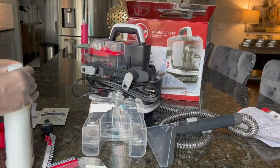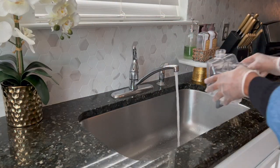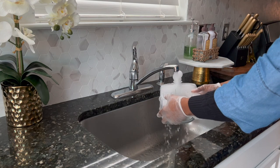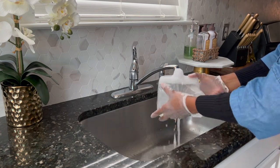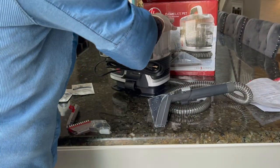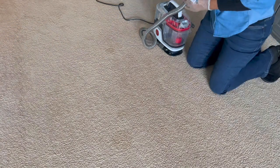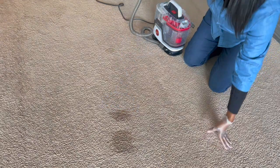All I have to do is put in the concentrated cleaner with some really hot water and it basically takes care of any stains on carpet or upholstery like on your sofa or chairs. I have a lot of light colored furniture in my house and usually around spring is when I go through and clean all the upholstery, but right now I'm going to be tackling these three spots right here.